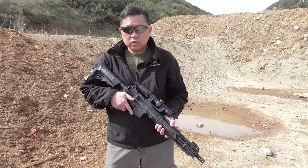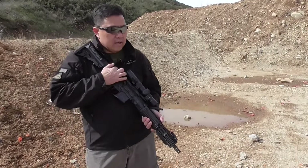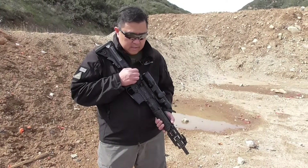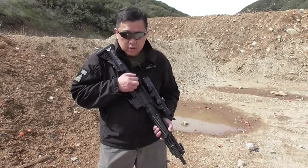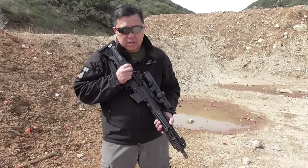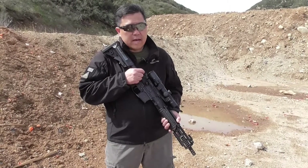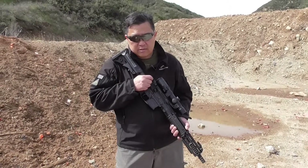Up to this point, we've got over 3,000 rounds through this rifle. There's an acceptance sequence they want us to shoot, and we did full auto about 80% of the time. We've fired 60-round, 90-round, 40-round, and 30-round magazines through it. We've had no problem with the scope whatsoever so far. We're still going to be continuing up to 10,000 rounds.